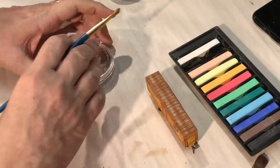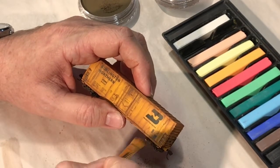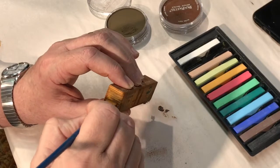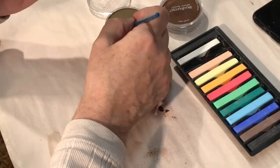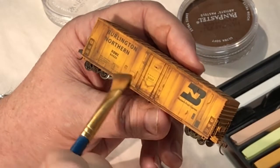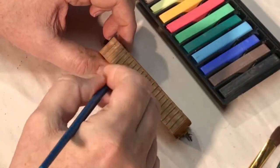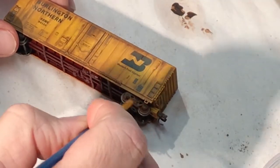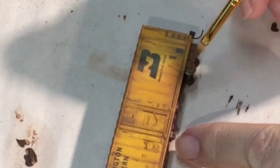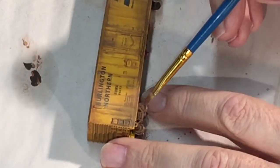We were almost there, getting pretty close to the look I was shooting for. But I not only wanted to give it a bit of a rusty look — I also wanted the car to look like it was in service and getting dirty as it was traveling across the country. To do this, I started with a more earth-toned pastel, concentrating on where I thought dirt and dust would kick up and stick to the sides of the car, and then I added a little to the roof to further tone down the white still showing through. For the trucks and wheels, I went back to the burnt sienna and gave them a liberal coat.